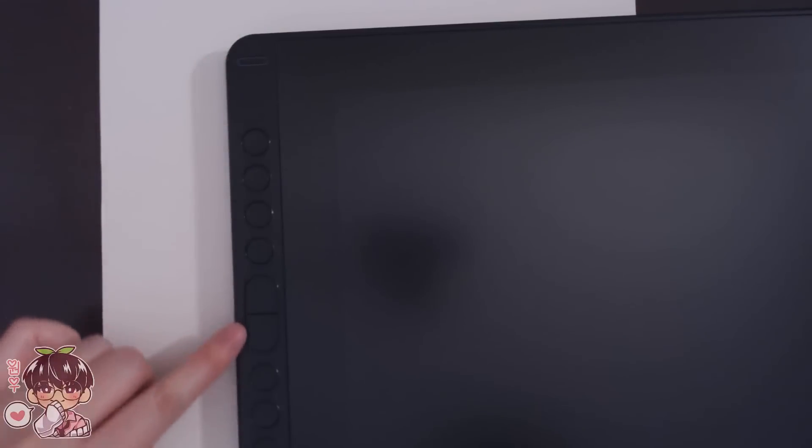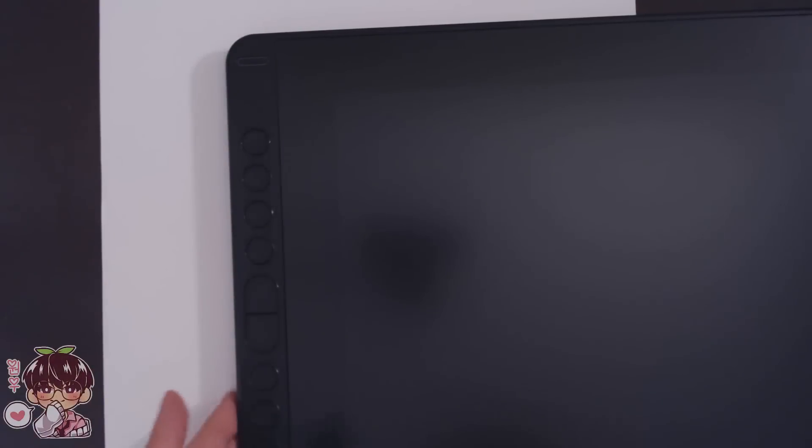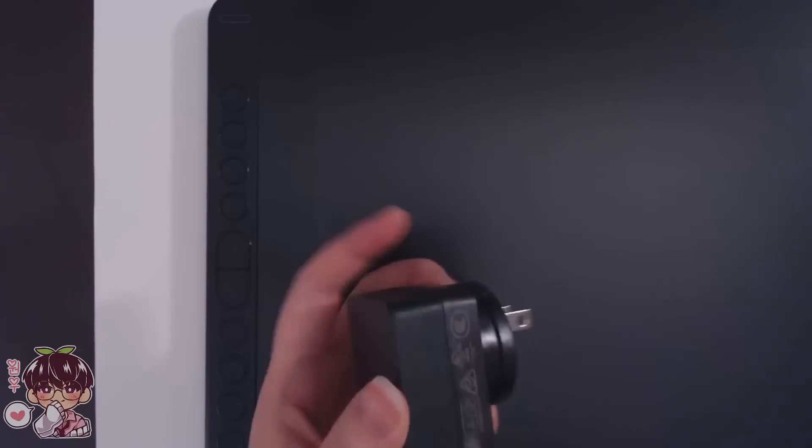Here are all the express keys, which is quite generous — there are 10 express keys as well as the power button, which is really tiny and small so I won't accidentally press it. It has an anti-glare film on it, which is really nice. A lot of tablets nowadays come with this applied on. It has that matte feeling but doesn't have any tooth to it, so it won't disrupt your work or gnaw away at your pen.